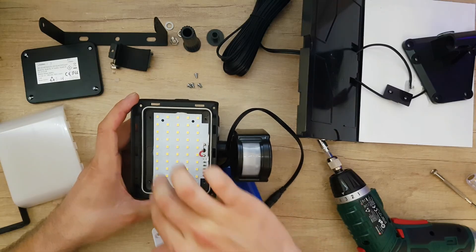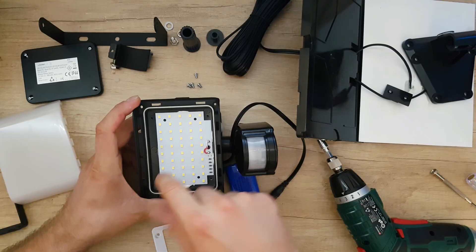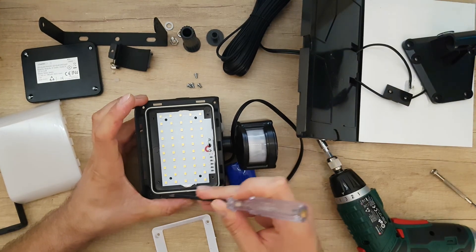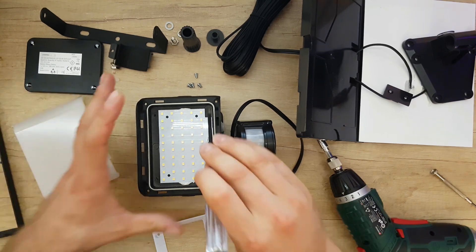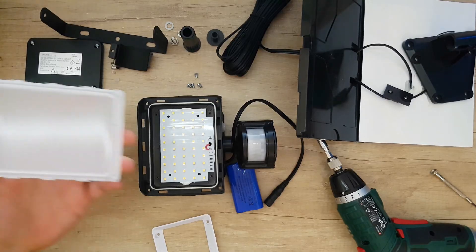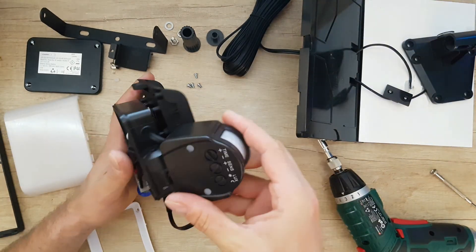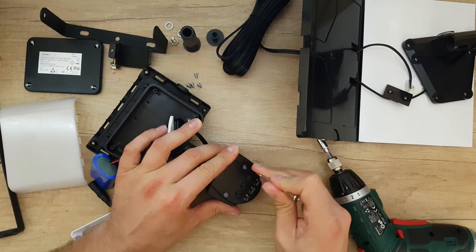Inside, we can see it's glued into the plastic, and around here we've got a rubber seal that makes this waterproof with the plastic. That's nice. Now let's move on to the sensor — it has two screws here.